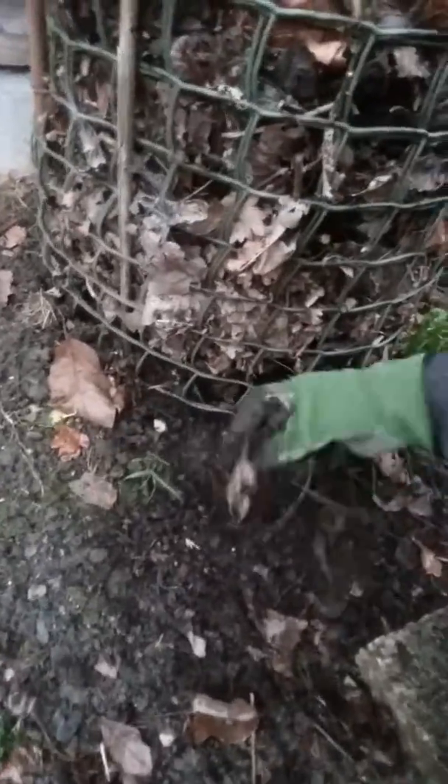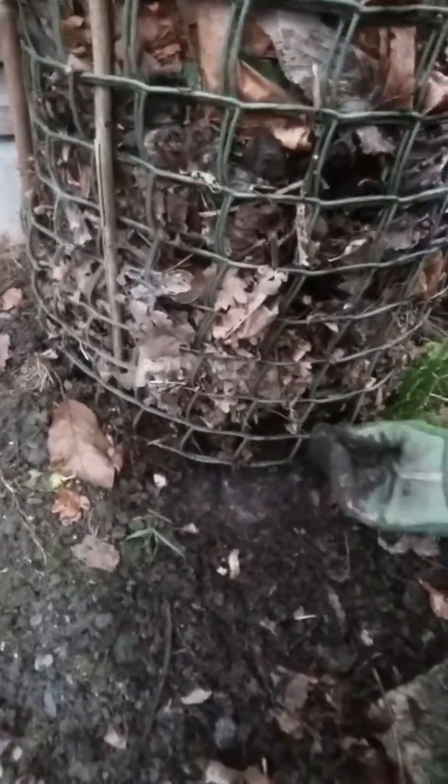This is a sort of ongoing system — you put the leaves in the top and eventually you get leaf mold out at the bottom. It's pretty well rotted. You can still see some of the structure of the leaves, but another year and it'll be finished really.